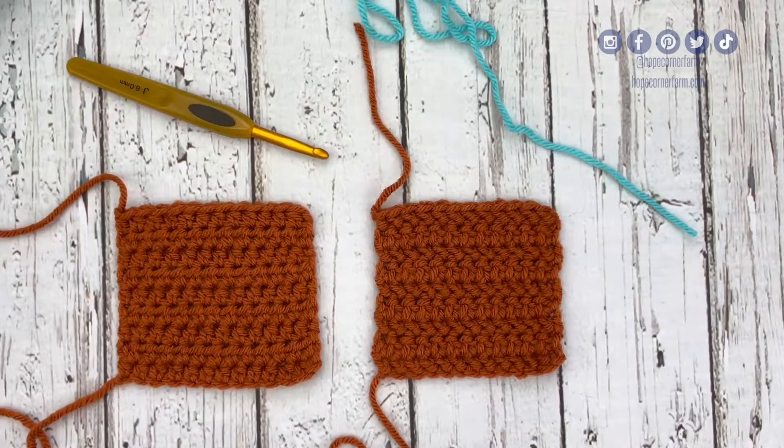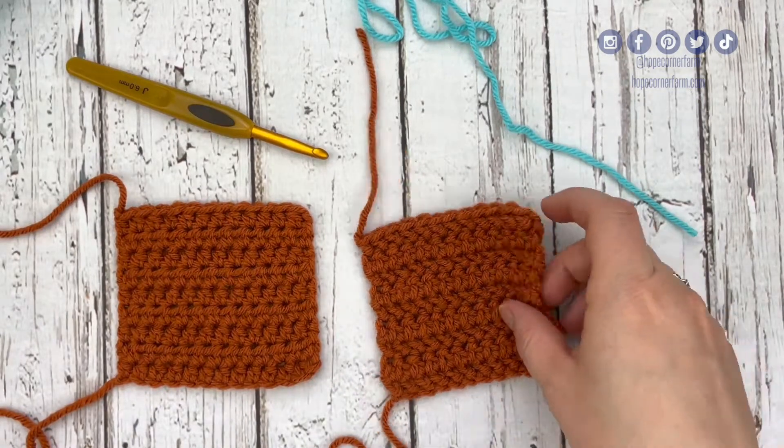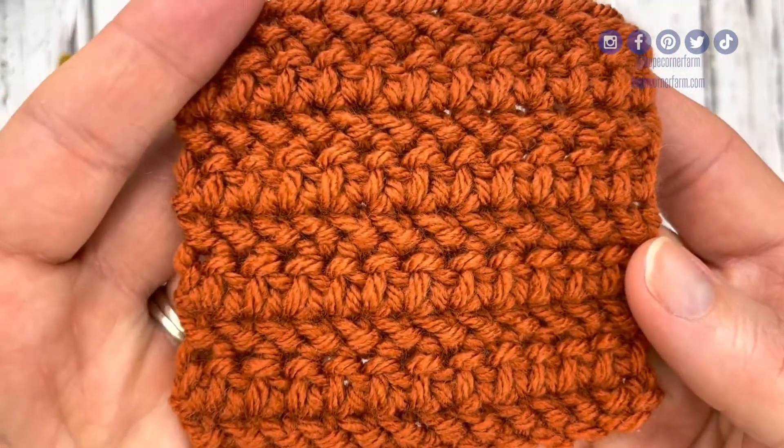Hey, it's Rachel from Hope Corner Farm. By day, I'm a home ec teacher who teaches hundreds of students how to crochet, quilt, sew, and cook, and today I'm going to give you a short tutorial on how to complete the herringbone half double crochet stitch.